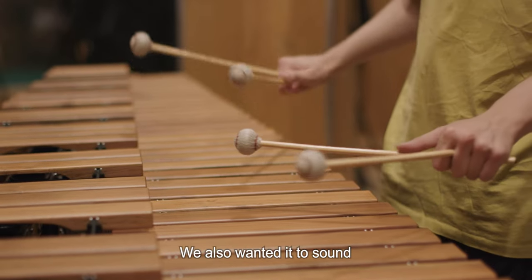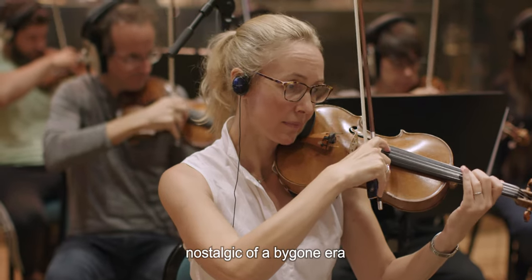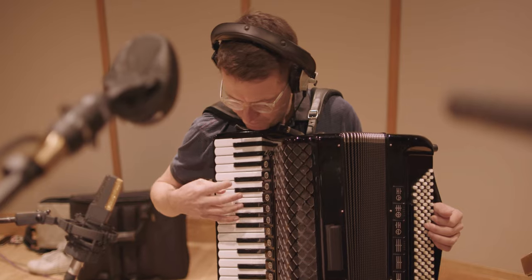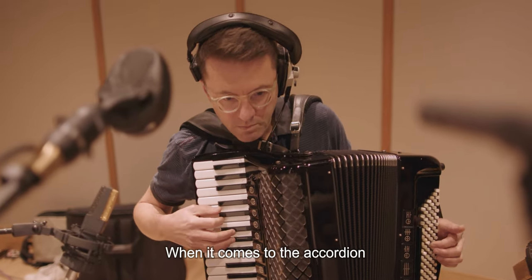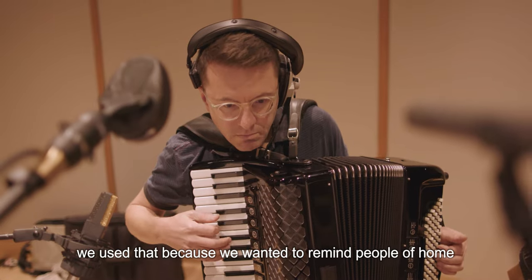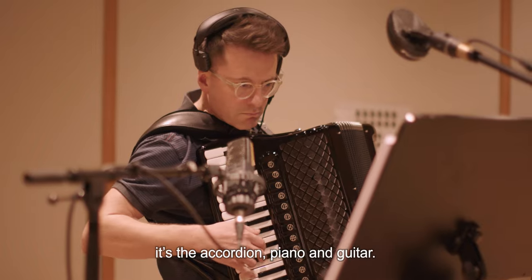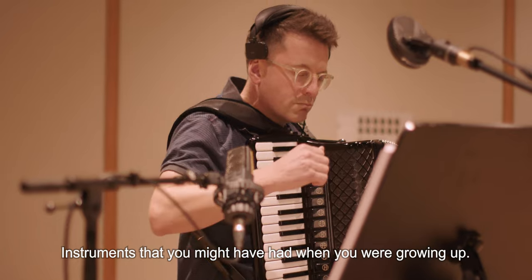We also wanted it to sound nostalgic of a bygone era, like something from the 50s or 60s. When it comes to the accordion, we use that because we want to remind people of home. You have a few instruments that can do that — it's the accordion, piano, guitar — instruments that you might have had when you were growing up.